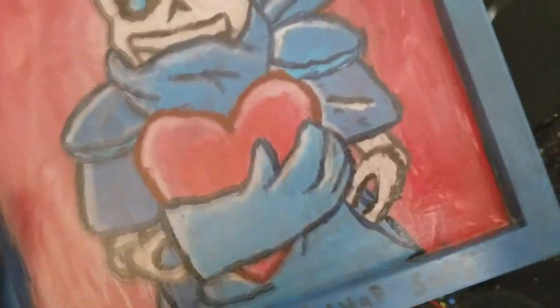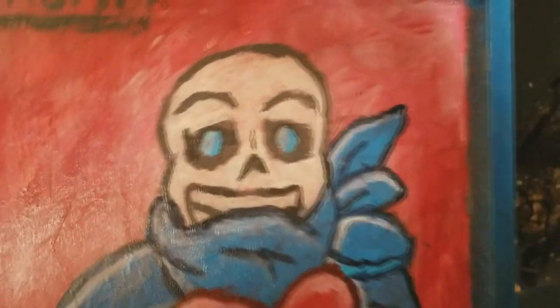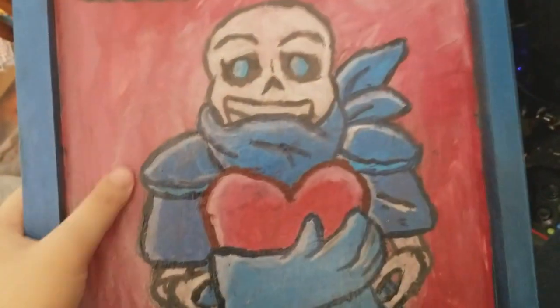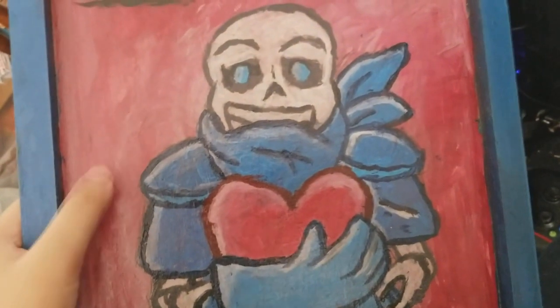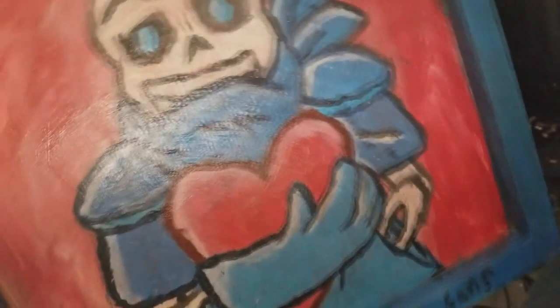I'll be using this as a reference. This is from a specific video — I'll link the video in the description — where I made the Underswap Sans back piece. It's not the main one, but it still smells good.